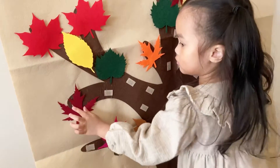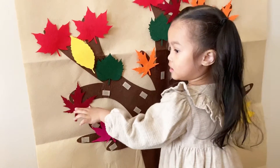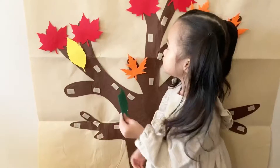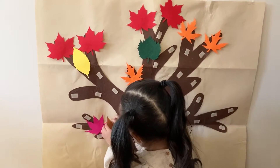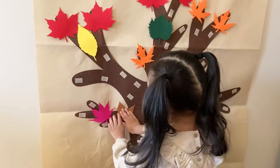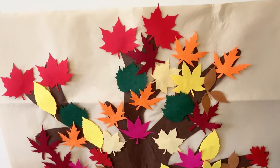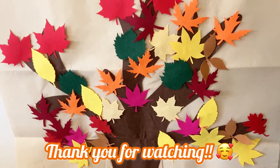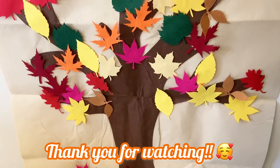Kara had fun putting the leaves on the tree and decorating it however she liked. This can be a fun activity for kids to learn their colors and explore their creativity. The little ones can also easily remove the felt pieces and start all over again with new creations. Thank you for watching — we hope you enjoyed our fun fall toddler ideas.